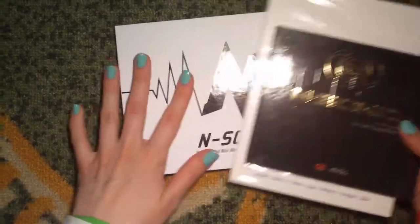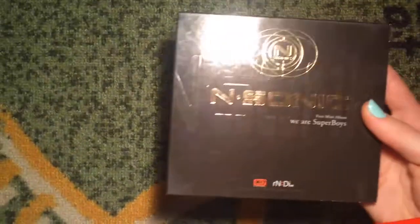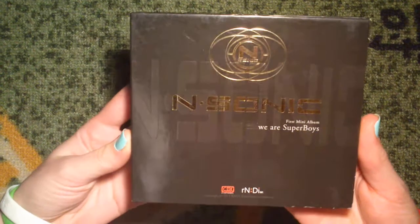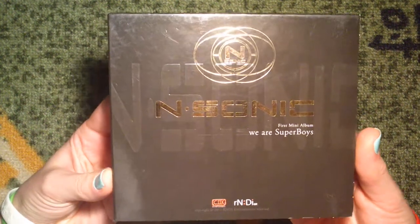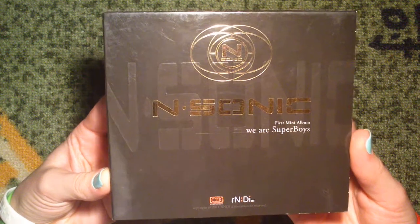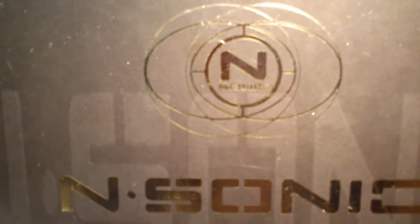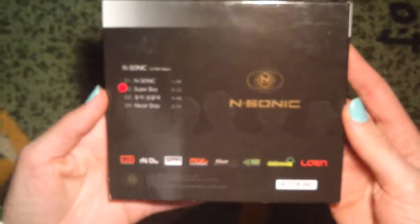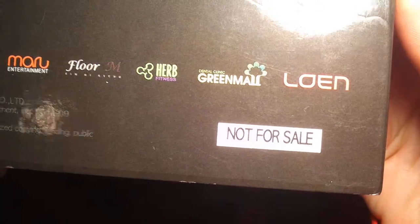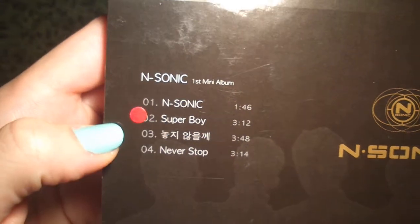I have their two first mini albums and their single album. This one is actually a promo, and this was how I got into N-Sonic when they released Superboy. So this is the front — it says N-Sonic in the logo. And here we have the back, with the 'not for sale' label and the track list. Superboy is the main track.